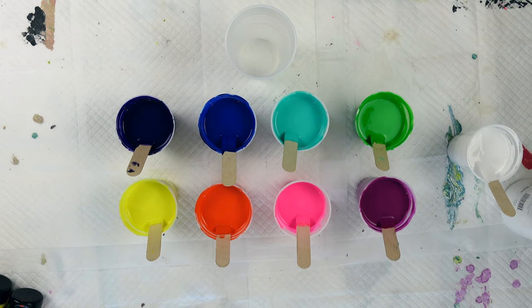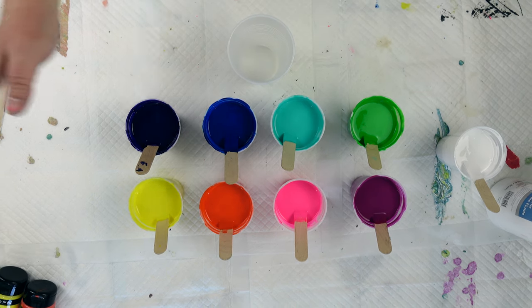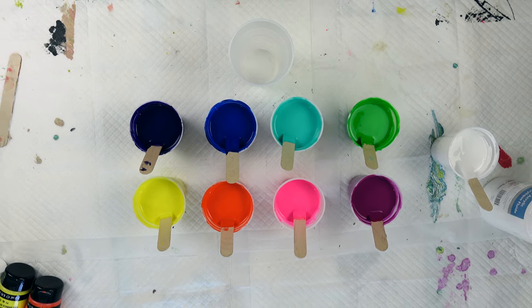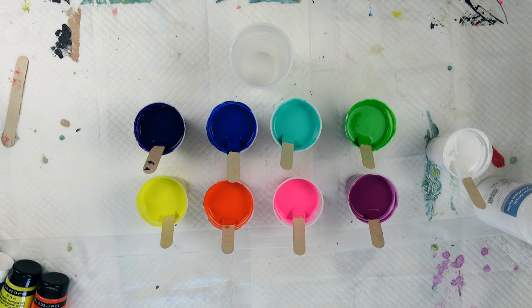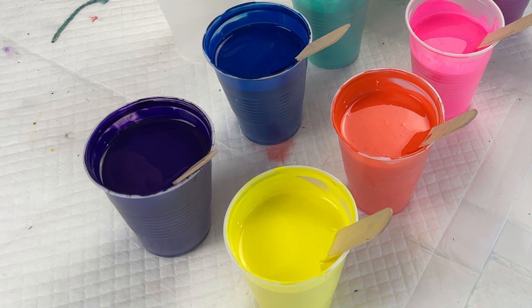Hello and welcome back to my channel. My name is Maeda and you're watching Maeda Pours. Thank you so much for joining me today. If it's your first time here you are very welcome, and if you're a returning viewer, well thank you so much for coming back. It is so nice to see you again.